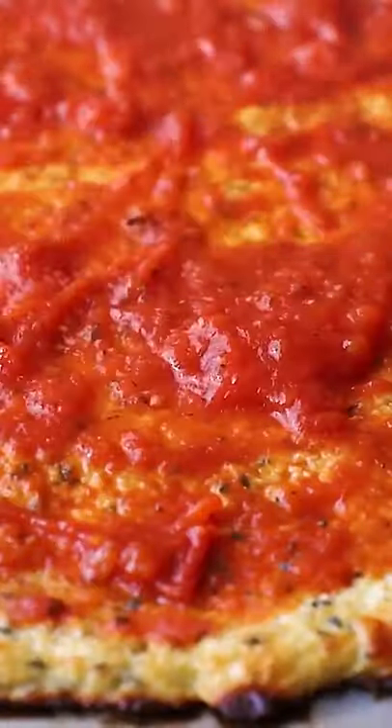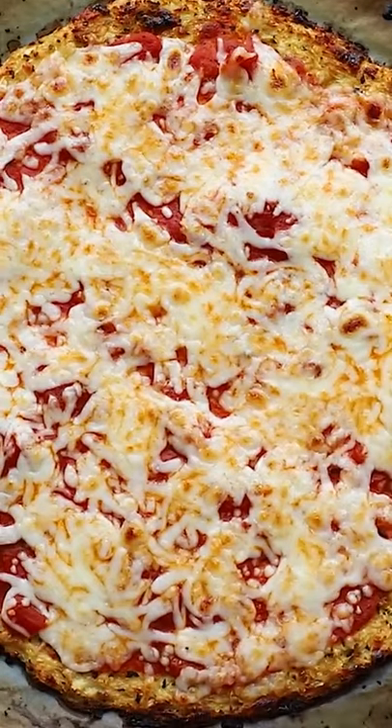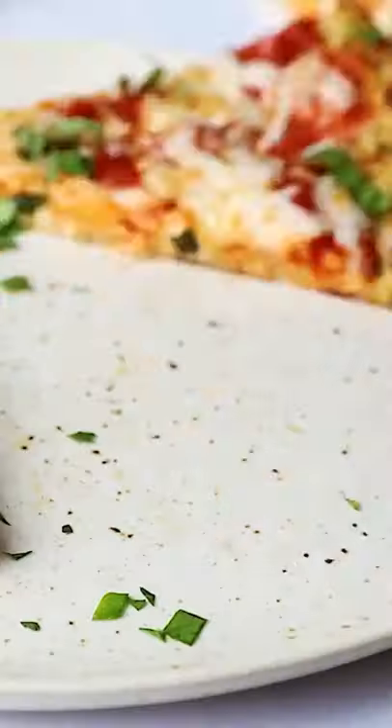I usually use a little pizza sauce and some cheese, and I don't go too heavy-handed on the toppings because the pizza is a little bit flimsy. Pop it back into the oven on broil for about five minutes, then top with some fresh basil, maybe some red pepper, and enjoy.